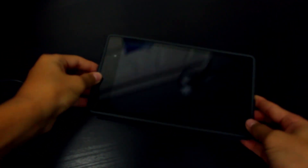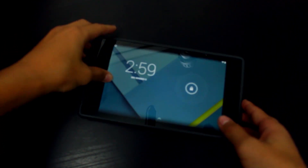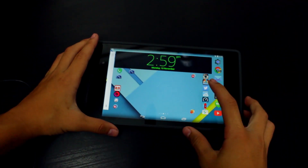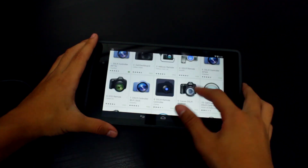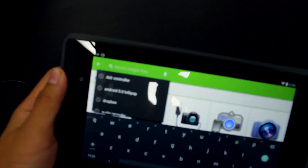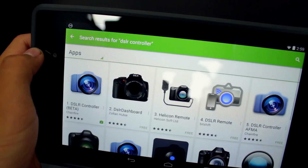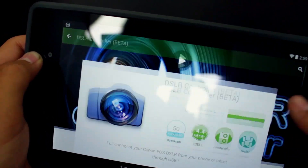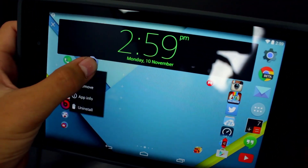Getting started, you'll need your Android tablet. Unlock it, then head over to the Google Play Store and search for 'DSLR Controller.' You want the first result — it does cost eight dollars but it is well worth it.